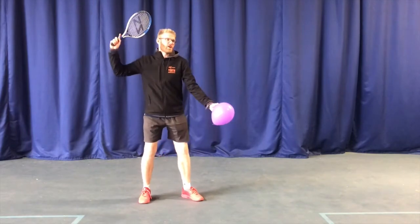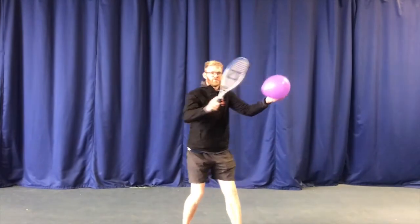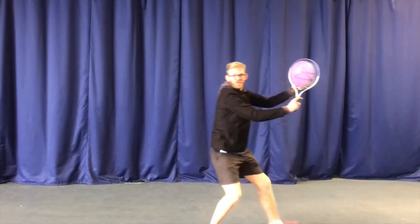So, you're going to start with a balloon. You've got to first of all hit the balloon with your elbow and then catch. Then you've got to hit with your elbow, then the edge of the racket, and then you've got to catch.